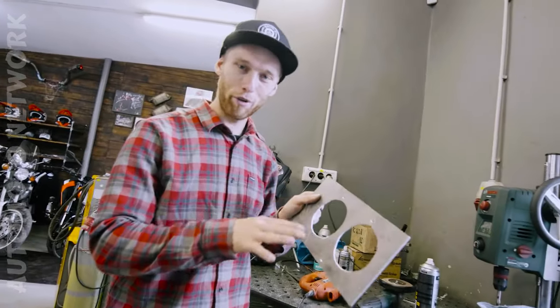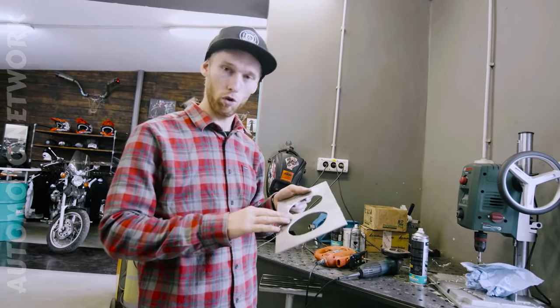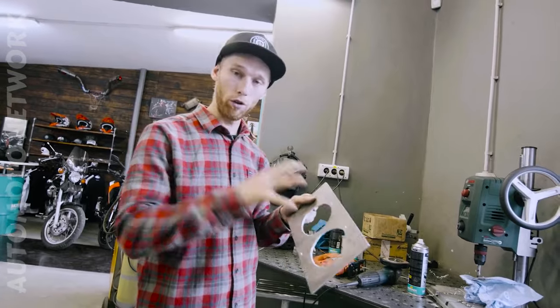The cut is not the perfect shape, but later on if it's working we're gonna cut everything with the laser. For now it should work, and the next step is to drill the holes for the fans.